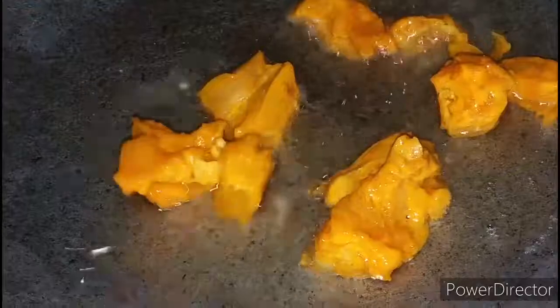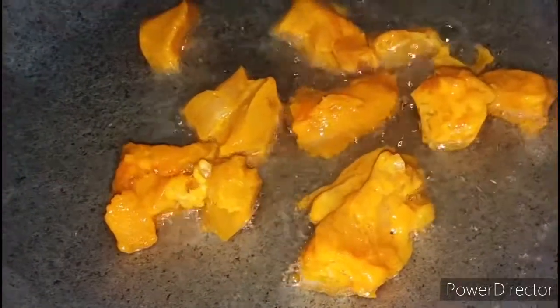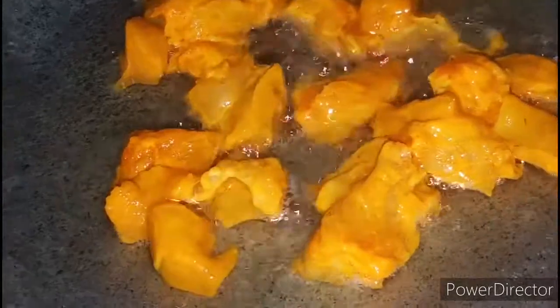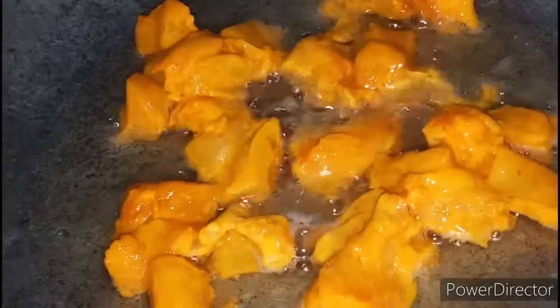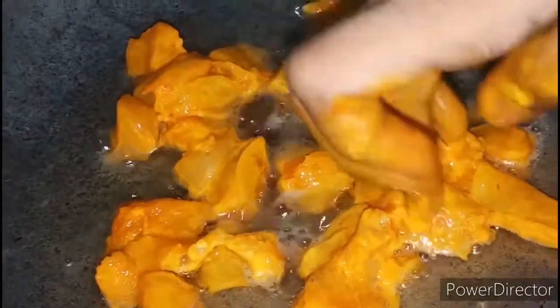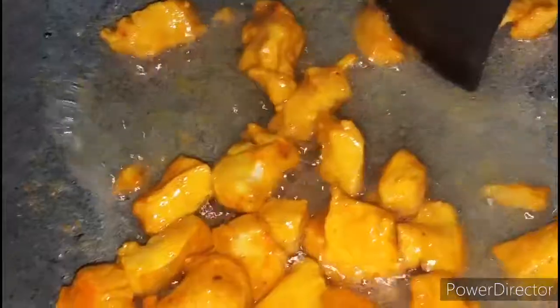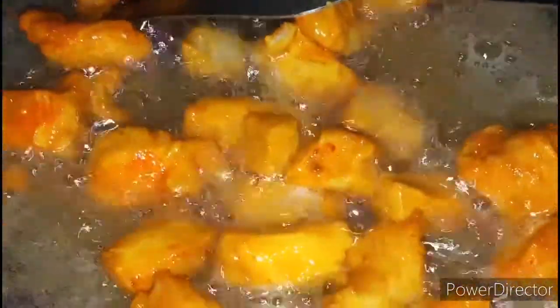Now I am going to fry it. Now let's put it in. I have removed it and put it in the same way. Now we will add our eggs.